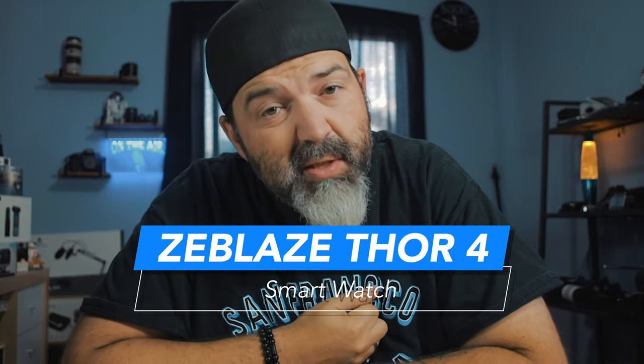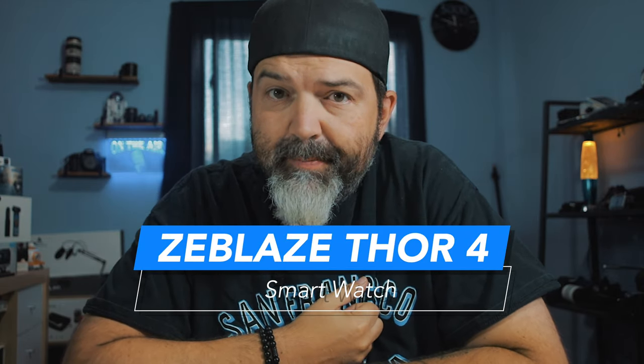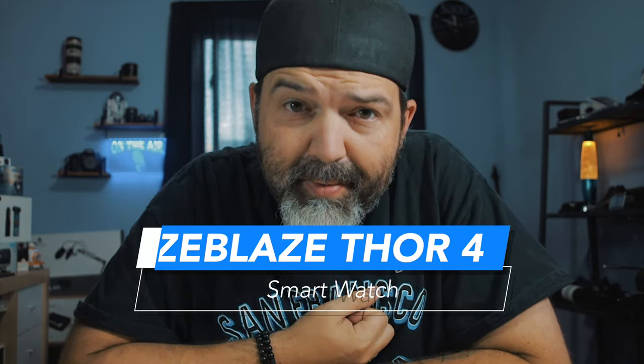All right my friends, we are here today looking at a smartwatch. We haven't looked at one of these in a while. Today we're going to be looking at the new Thor 4 Android 7 smartwatch from Zblaze, and that's coming right up.